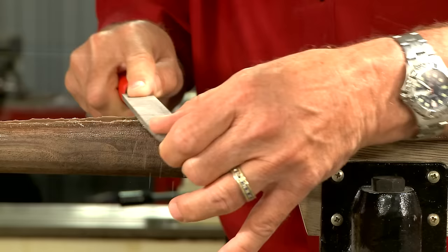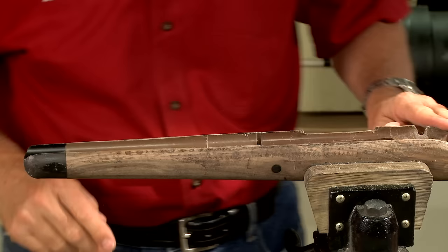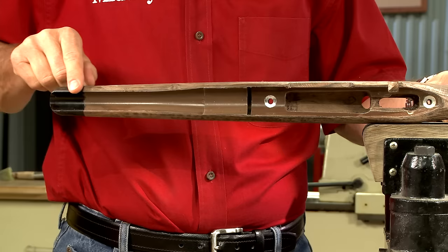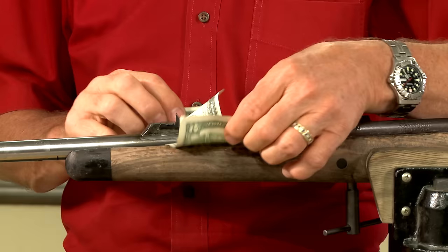A file is used to clean up the edges — that looks pretty good. Now the outside of our stock is ready for final shaping and sanding. All that's left is to remove any extra material from the magazine well using a sharp chisel. Now we've got a stock that's completely glass bedded and the barrel is free-floating — nearly perfect.